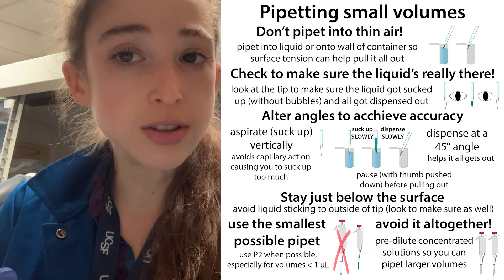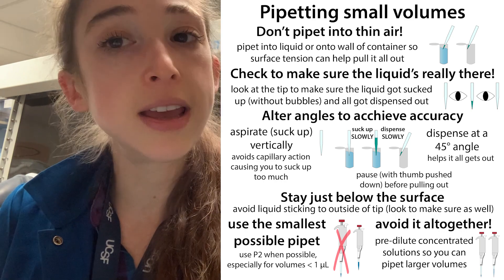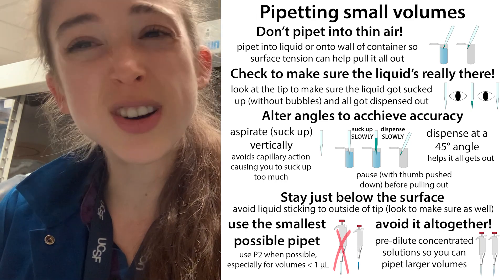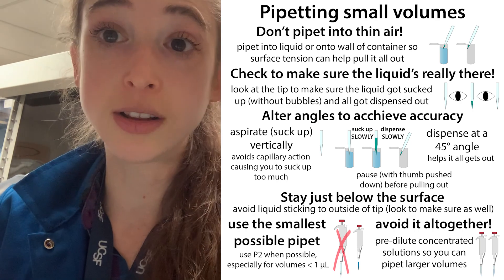If possible, also use low binding tips. They have tips that are low binding for protein, or low binding for DNA or RNA. These can be really helpful. They're more expensive, but if they're saving your experiment, it'll be a good trade-off in the long run.